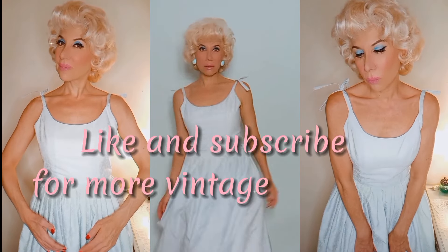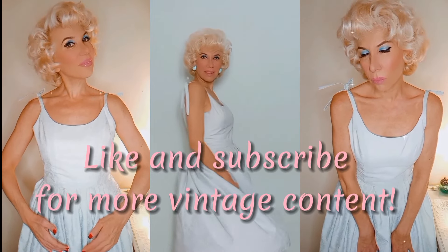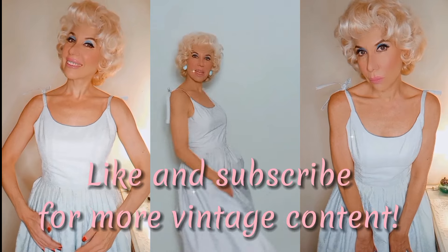Thank you so much for joining me today. This Barbie makeover has been an absolute blast. If you enjoyed this video and would like to see more vintage-inspired content, don't forget to hit that like button and subscribe, and I'll see you next week with a new video. Bye!